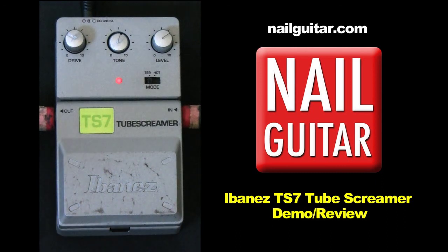Hey, how you doing? Andy with you for another gear review. Today we're taking a look at Ibanez's Tube Screamer, the TS7. This is part of the Tone Lock range and I believe it is the cheapest bunch in their range, the Tone Lock.